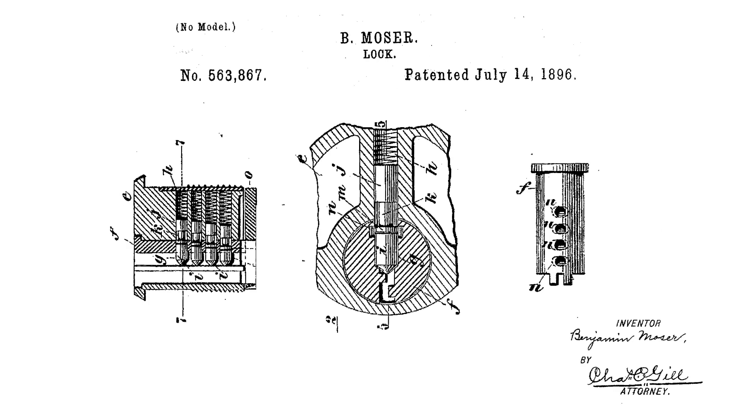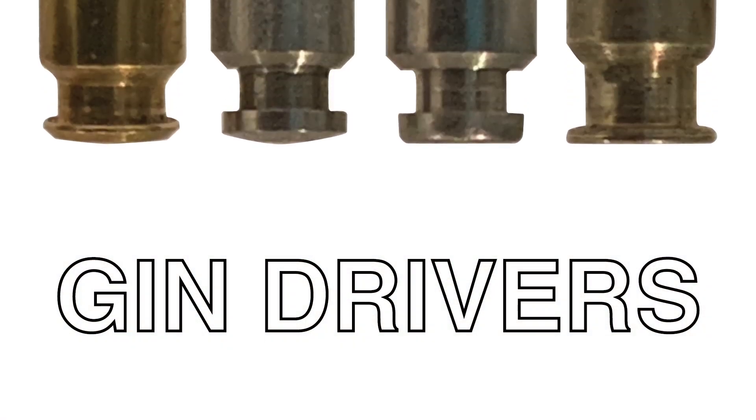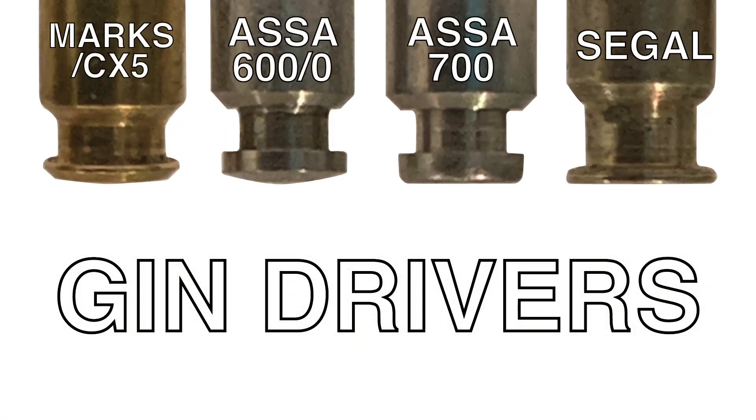The next major patent to discuss plug modification was for the gin spool driver with matching countermilling in 1896 by Benjamin Moser for the Russell and Erwin Manufacturing Company. The gin driver design was used by many lockmakers and was adopted by ASSA in its earlier versions of high-security locks.